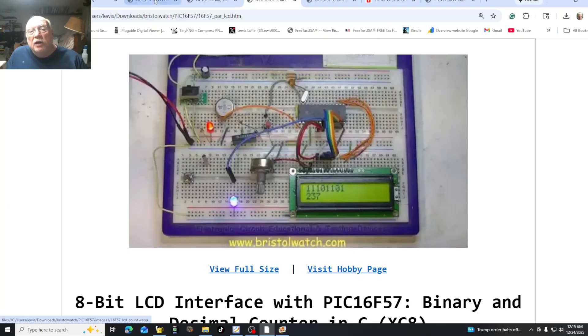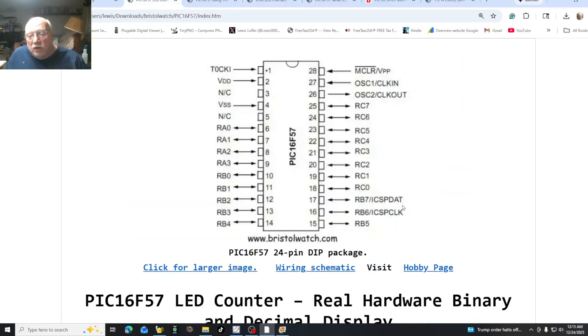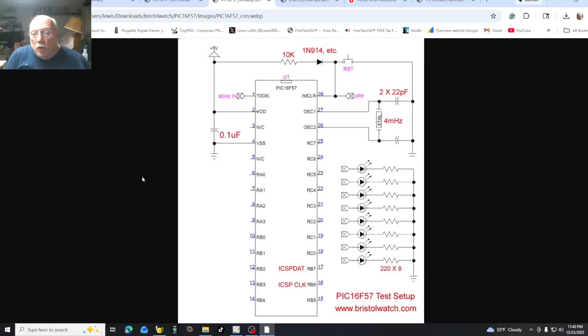So let's move back and learn something on the basics inside the PIC 16F57. Here is our wiring schematic. The PIC 16F57 is a 28-pin device. It has three I/O ports: a 4-bit port RA0 through RA3, Port B is an 8-bit port RB0 through RB7, and Port C is RC0 through RC7.